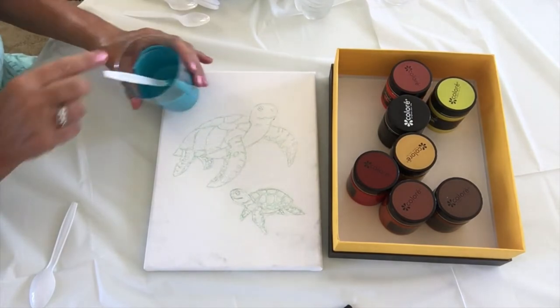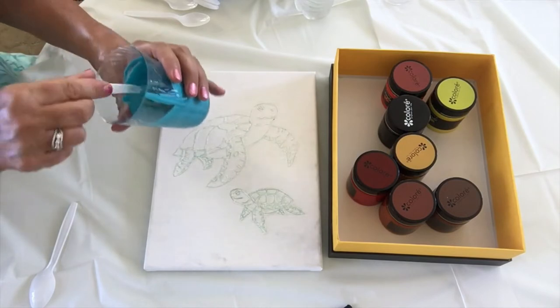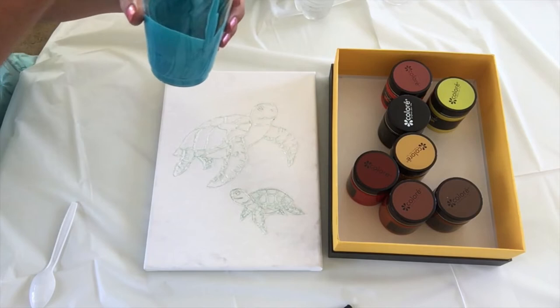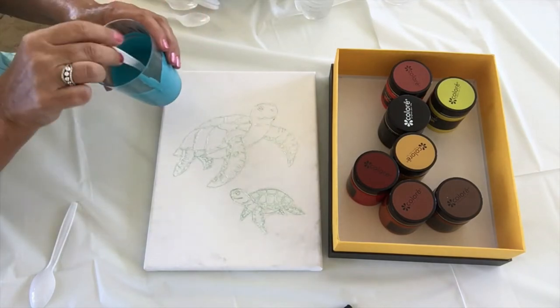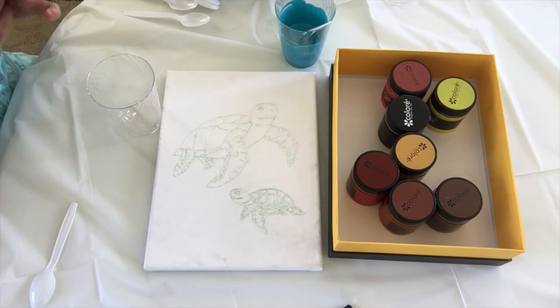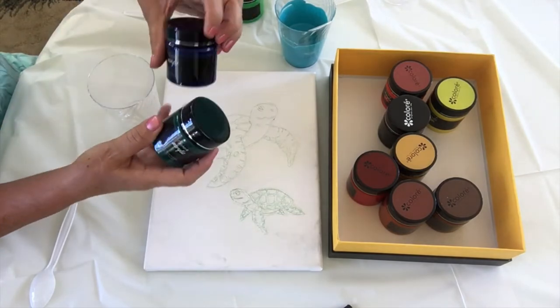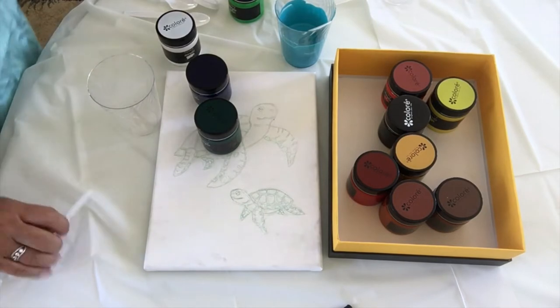The turquoise is mixed — there's a tiny bit of dark blue on the edge still, so just really make sure you mix it thoroughly, otherwise your pour might be a little blotchy. Now I'm going to mix a dark turquoise, and to do that I'm going to combine phthalo green, phthalo blue, some white, and a little bit of floetrol.